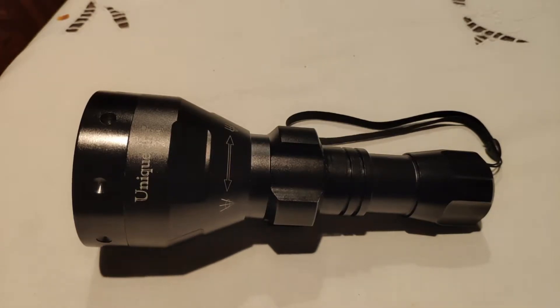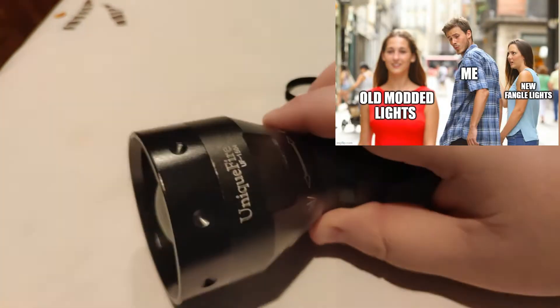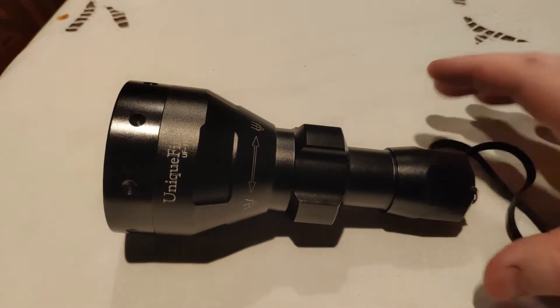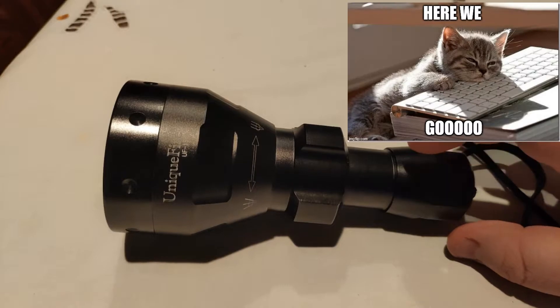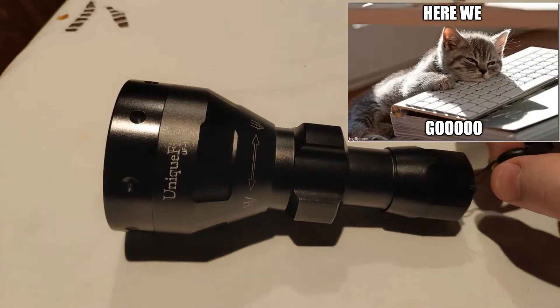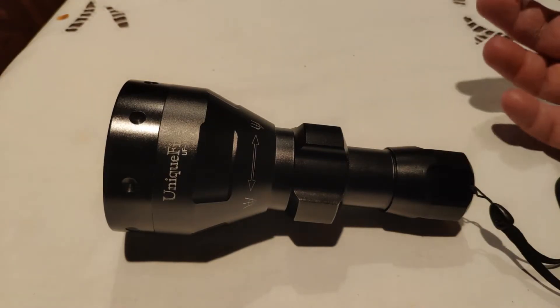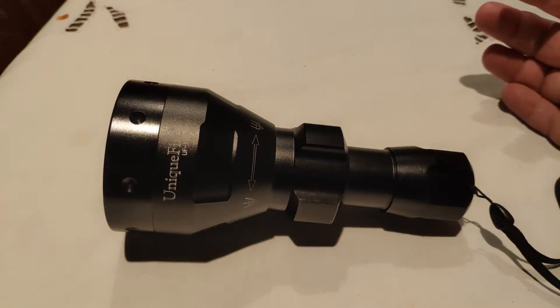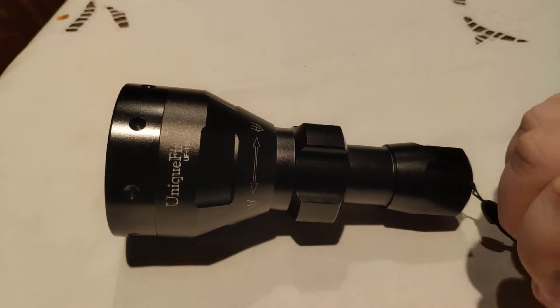So, Uniquefire UF-1504. These lights probably came out about 2015, so it's not a new light - you can click away if you don't want to watch it. What's different about mine versus the older style one is pretty much nothing, but they are pretty hard to get your hands on nowadays. I tried to buy this from AliExpress for like 40 to 45 US dollars - paid GST, paid shipping - and then they told me they can't ship it to my address. Meanwhile I just bought some Molicel 45-amp cells from there no problem.